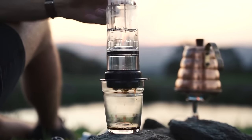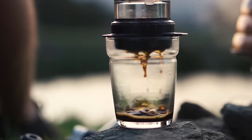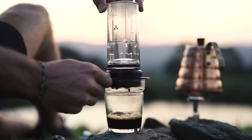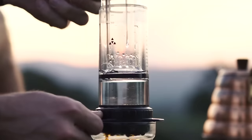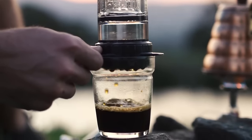Water and coffee contact is activated by downward pressure for controlled water flow and agitation. Raise the plunger again to redose or refill the brew chamber for larger double batch servings.